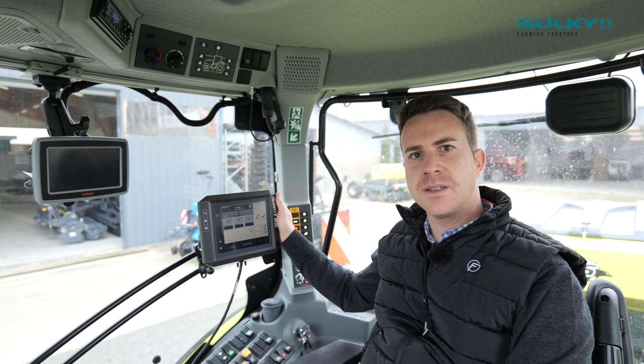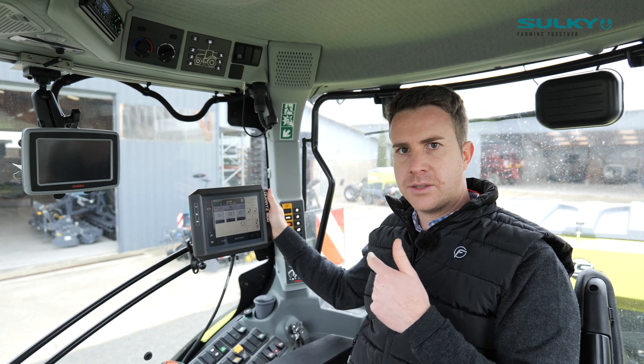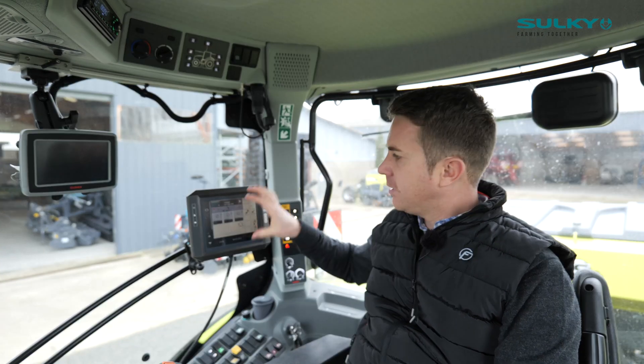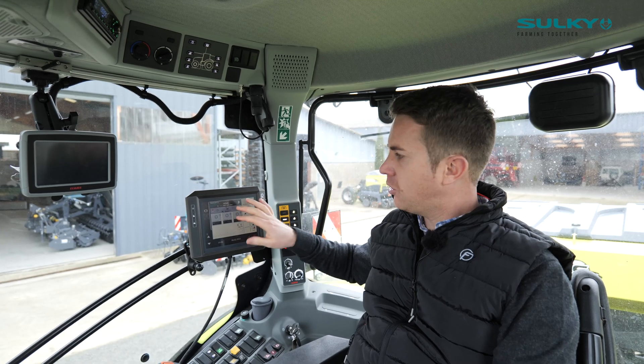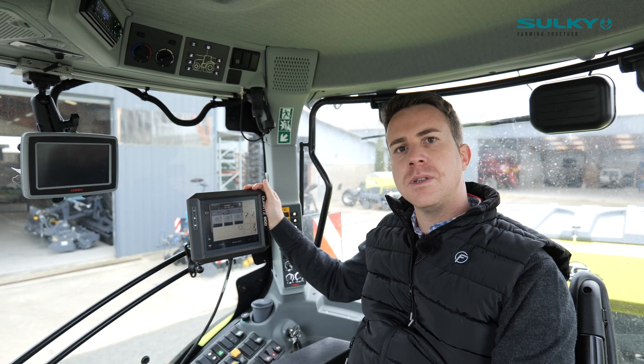Today I'm going to present the Quartz Box. It's a terminal equipping the Sulky spreaders, the Sulky drills, and also the Sky drills. It's an Isabuzz terminal with an 8-inch colored touch screen, so we can manage all the functions with that terminal.